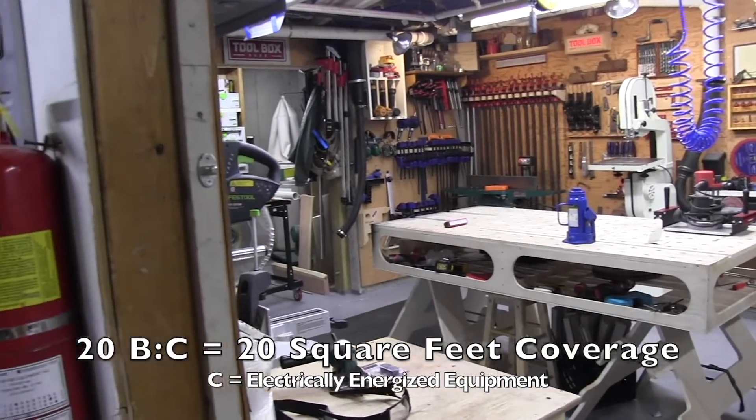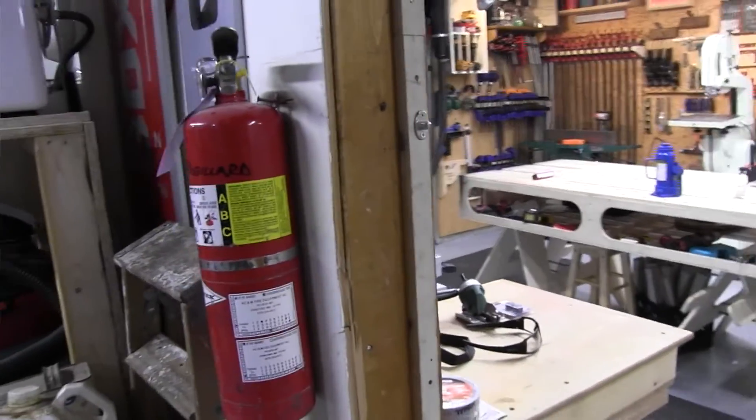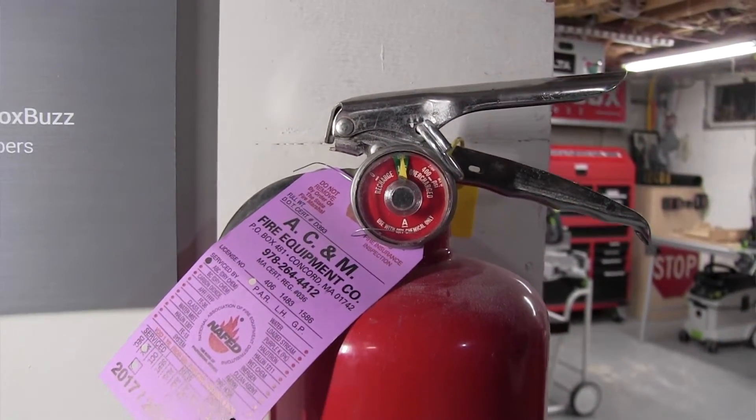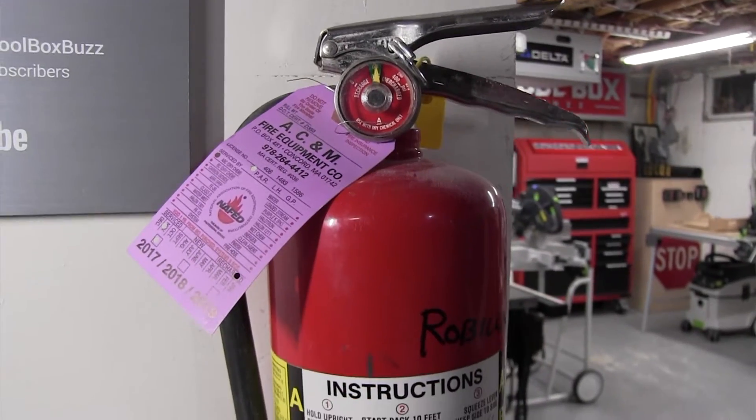So that's the BC. The big takeaway — the thing I want you to get here — is that the bigger those numbers, the greater the fire extinguisher effectiveness in your shop. My shop fire extinguisher is ABC rated, 4A ranked, and it can be recharged.